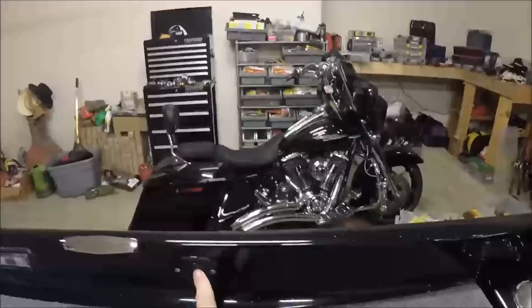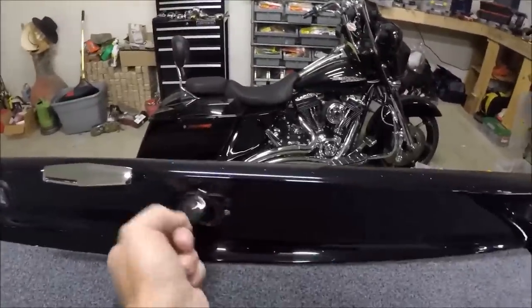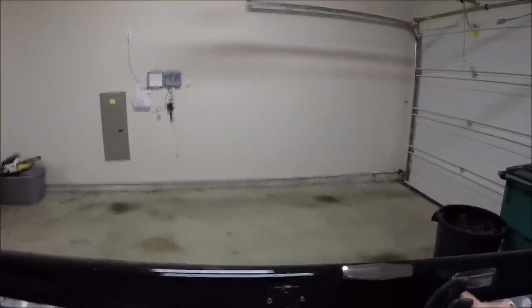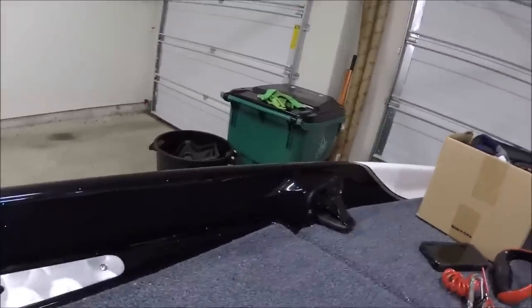Here you see a 12-volt plug in case you need to charge your phone or whatever you need to do. Another 12-volt plug right here. Rod straps, lights to help light up your front deck if you need it, and another recessed rod strap over here.